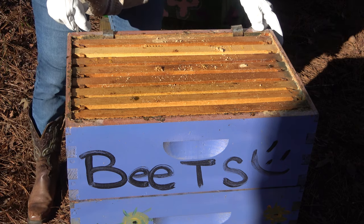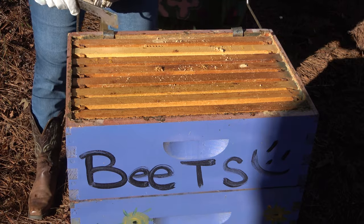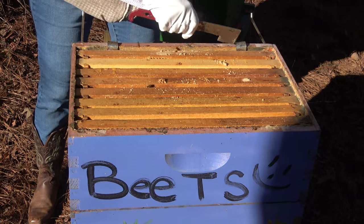I feel kind of good to have that bottom box done. I feel like if I have to scoot out now, I'll feel like I am in good shape.